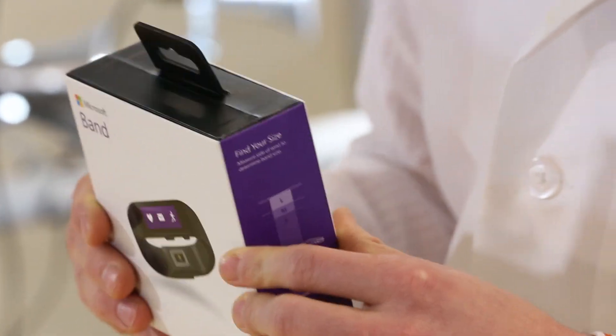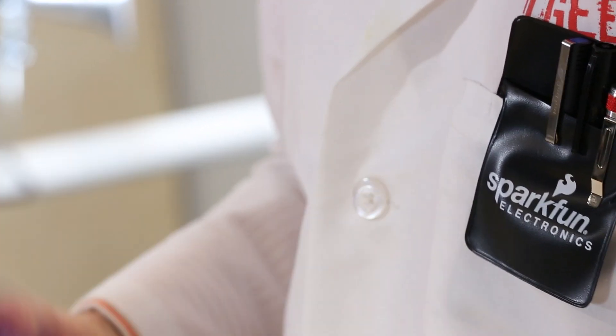Hi, I'm Sean with SparkFun Electronics. We just got a hold of a Microsoft Band which was released pretty recently, so we figured let's do a teardown for you.